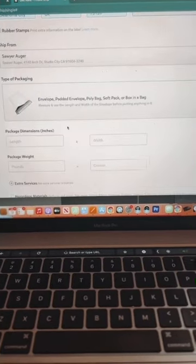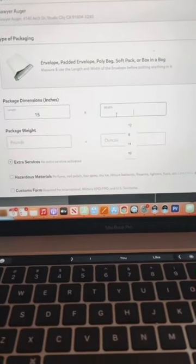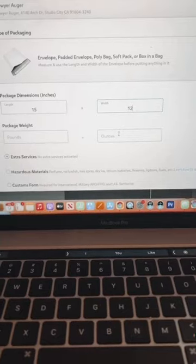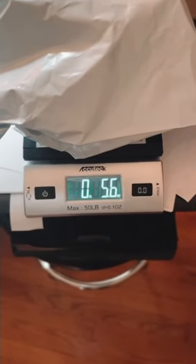You put in that it's going to be in a bag, then you put in the length and width — which is 12. First, I put the sunglasses into a shipping bag like so. Then we weigh it — I got this scale from Amazon — and it comes to 5.6 ounces.